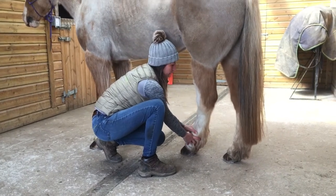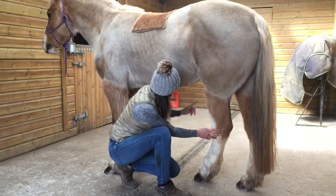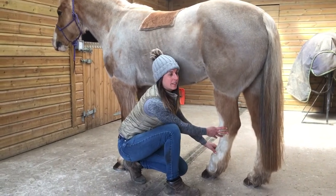There we go, that's what I was looking for — a nice stretch through here with the hoof going across the midline. Perfect.